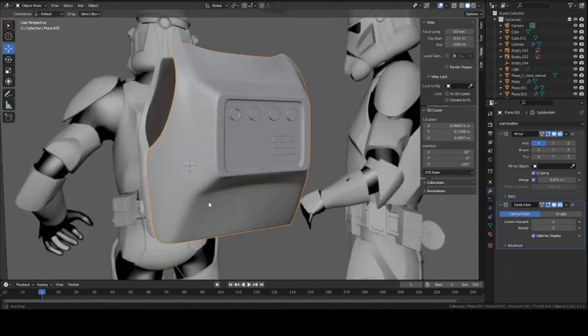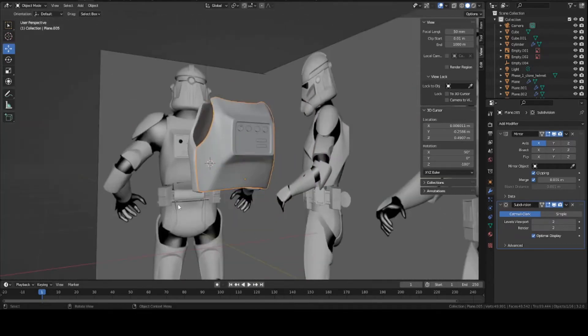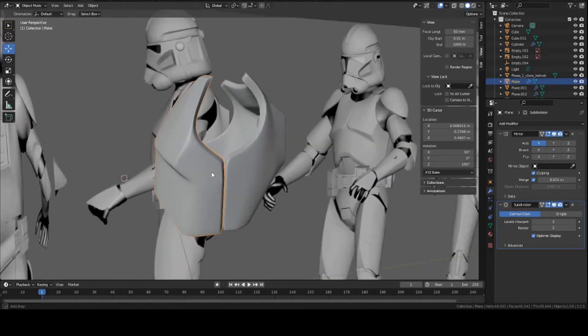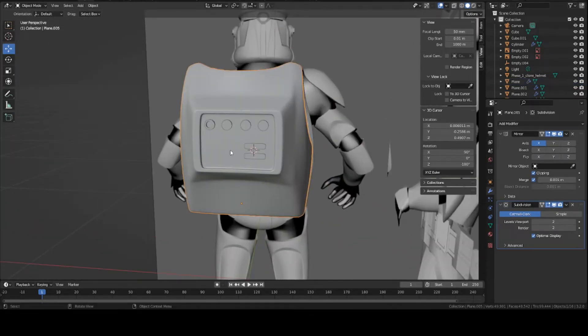Hey guys, this is Colby. Today we're going to be working on the back armor for the clone trooper that we were working on last time. Basically just for the armor, last time we made the chest piece, which you can see. So now we're going to work on this back piece and all these little details.